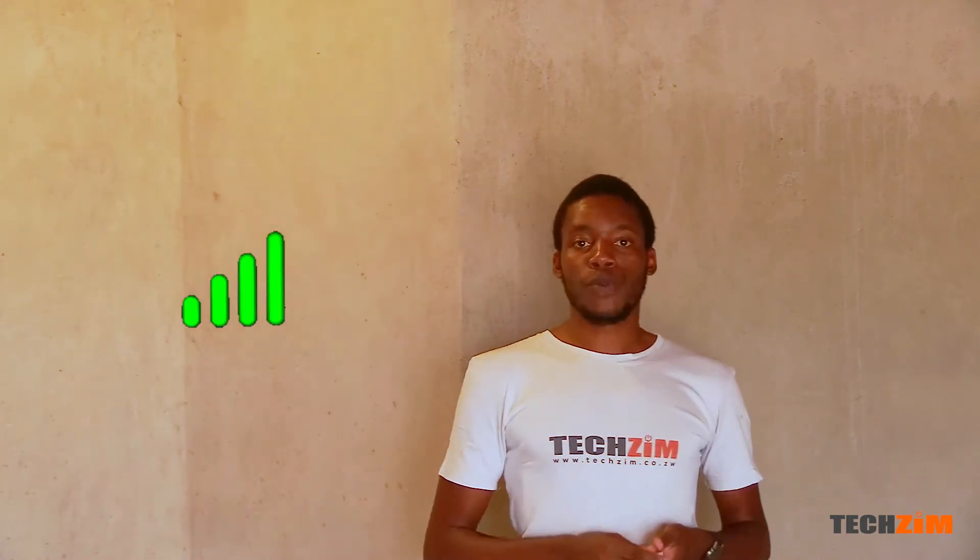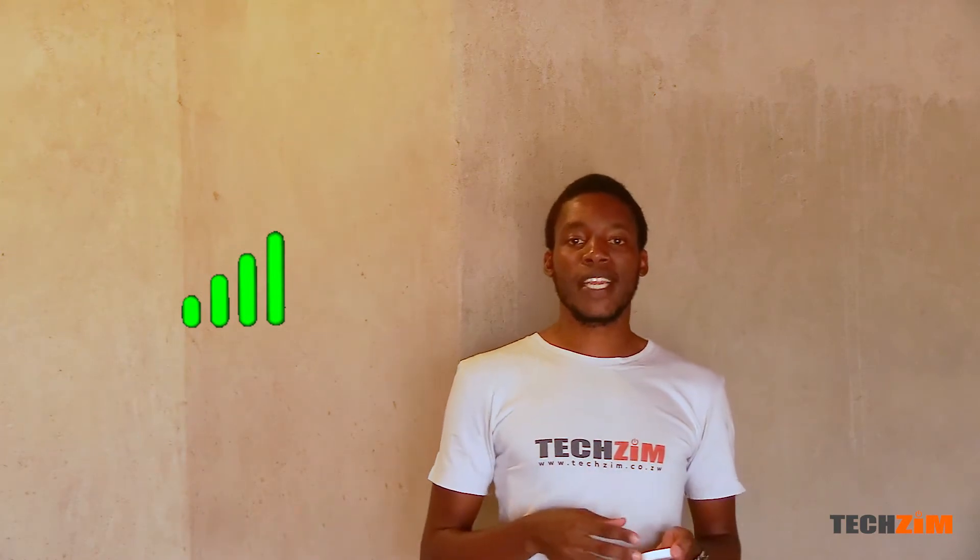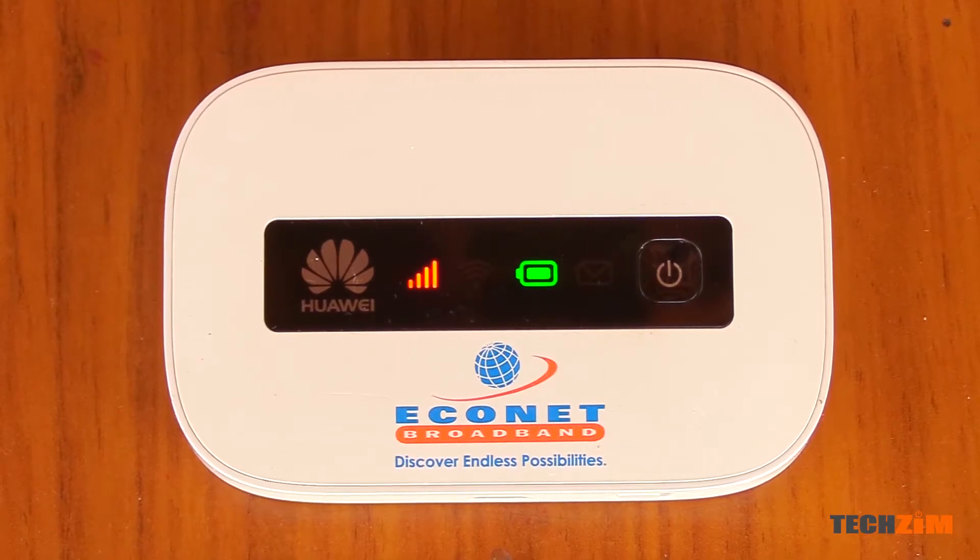The first light is for the network. If it's green, it means the MiFi has successfully connected to the network and is ready to roll. Red means it can't connect — either because there is no service in your area, or in this particular case, the router is locked to Econet SIM cards, so any other SIM card will not be allowed to connect to the network.